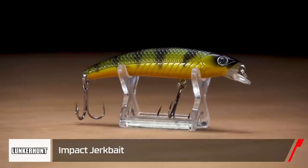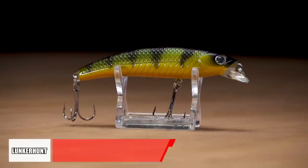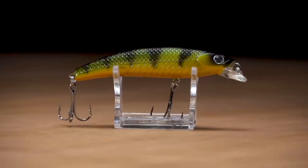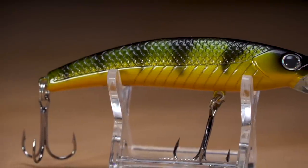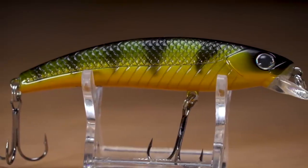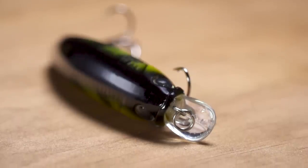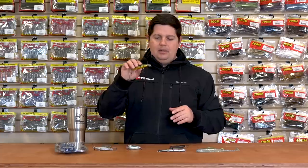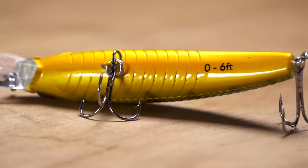With the jerk bait, you can feel inside — it's got a big weight transfer system, and I believe there are probably two ball bearings in there that slide to the tail, so you get great casting distance. Then they slide forward on the retrieve, and it slowly floats up. It's got that short little bill on there, so you get really tight, erratic darting action, just like a wounded baitfish. Great treble hooks and hardware on this one as well.